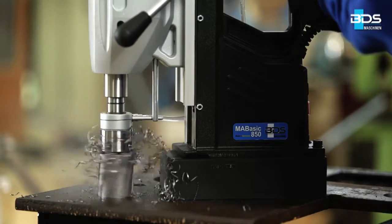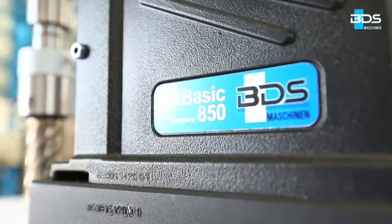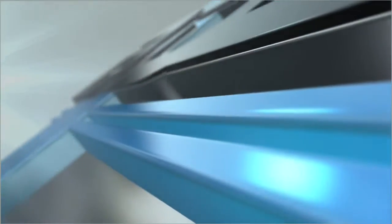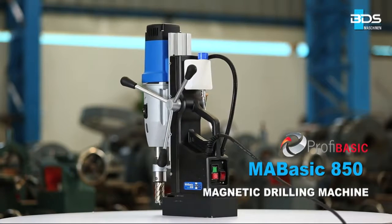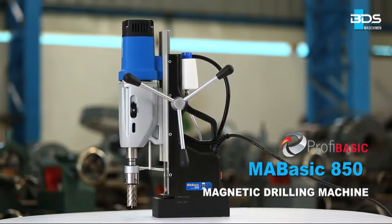Presenting the next big addition to our PROFI BASIC category from the world's leading magnetic drilling machine manufacturer, BDS Maschinen. The all new MA BASIC 850 magnetic drilling machine in the economical PROFI BASIC category.